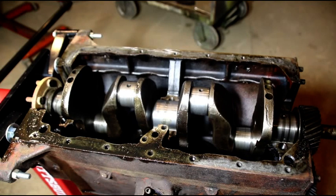Hey everybody, welcome back to the shop. I'm working on a couple engines today. I got Larry's L134 here and I've been tearing it apart.